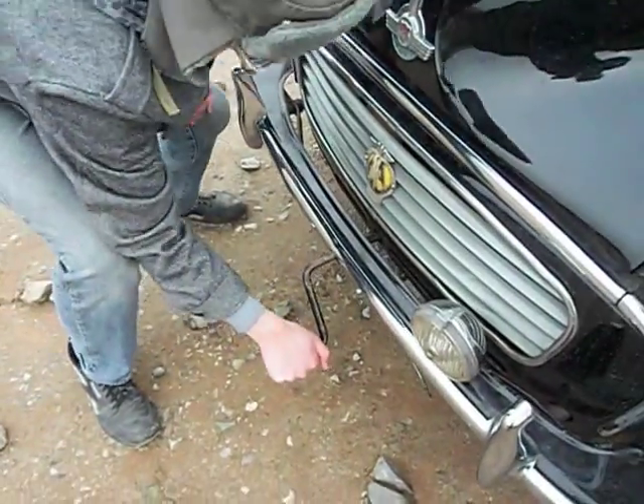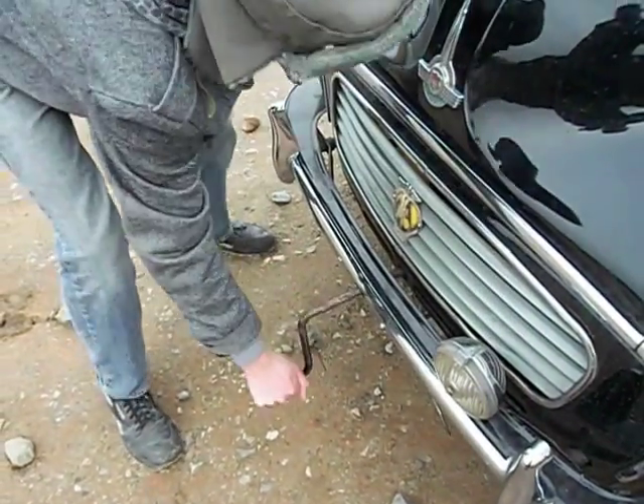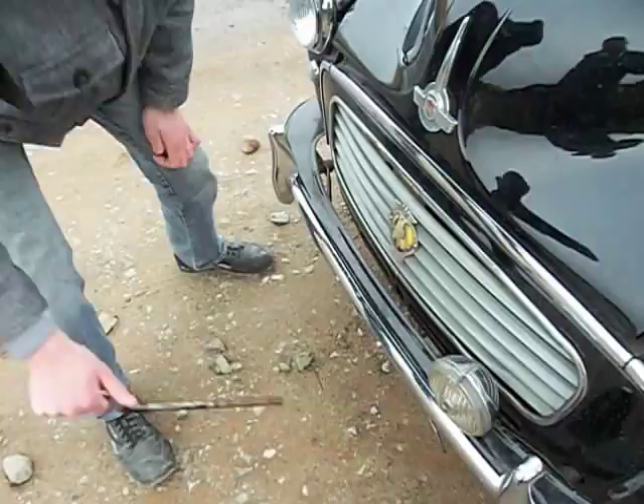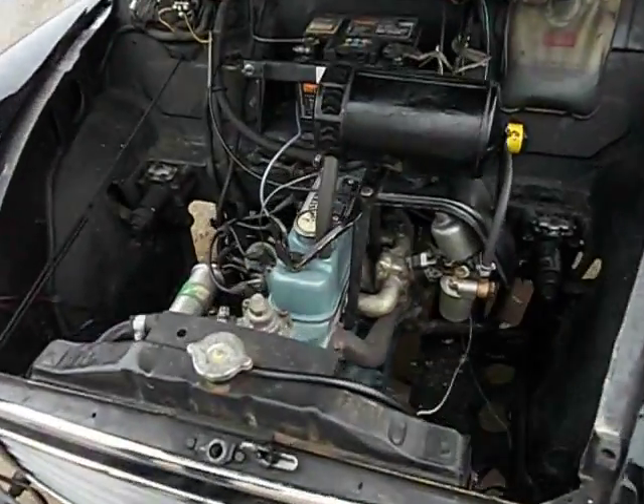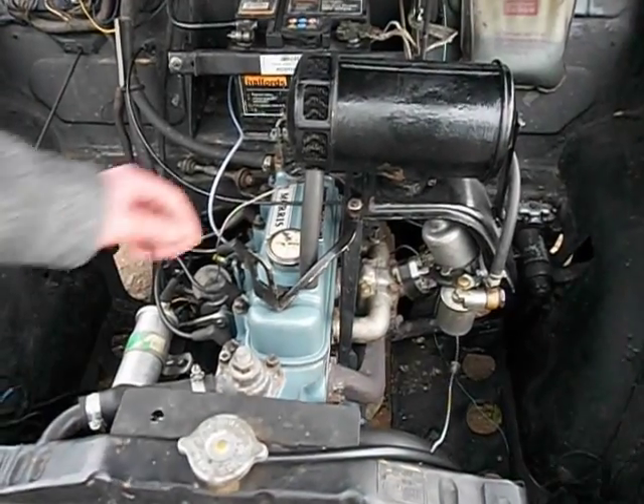I'm going to give it a few turns. There we go. Very nicely there.